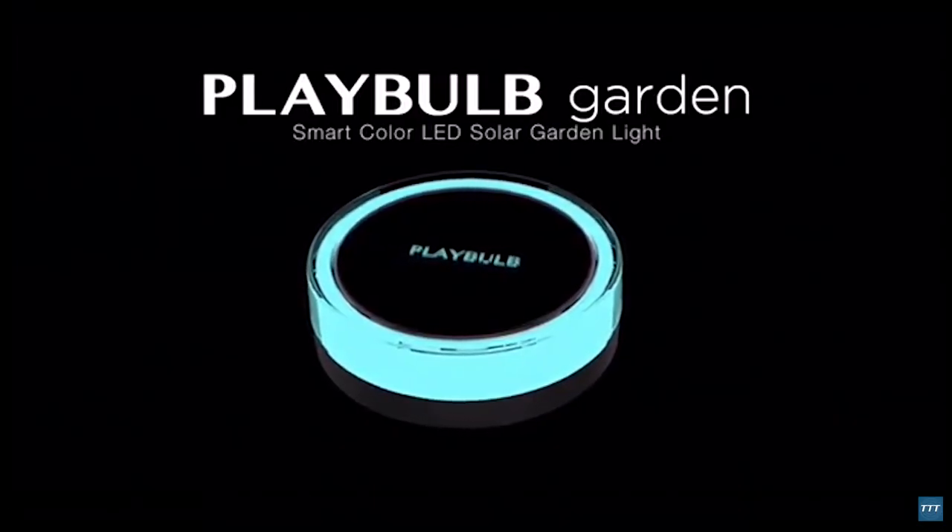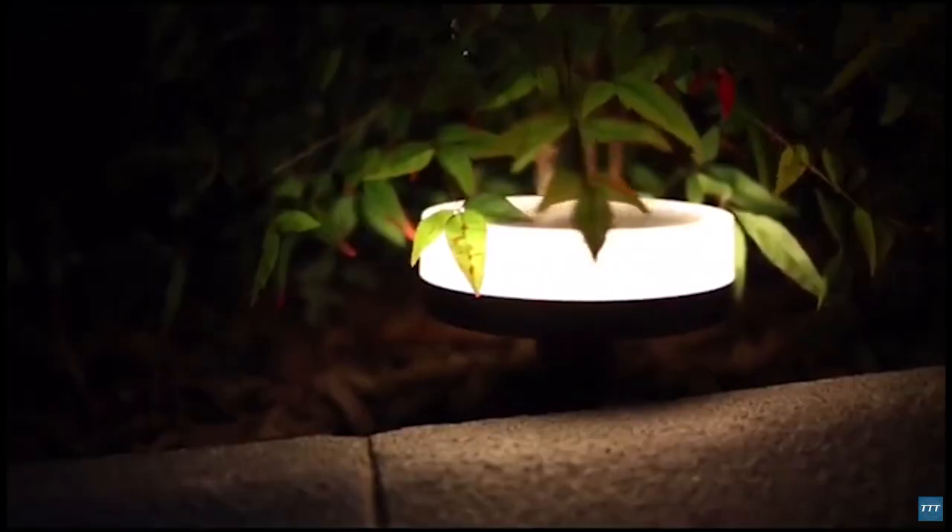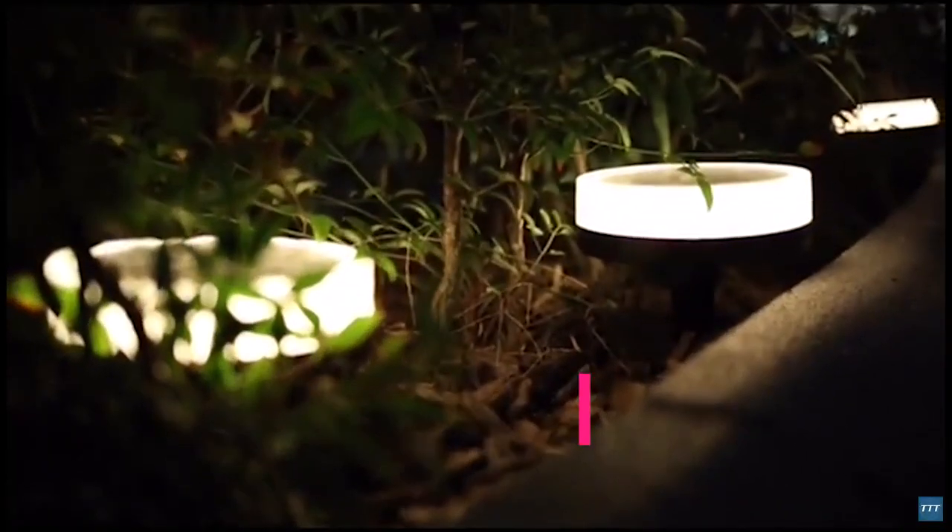Playbulb Garden Light, with Playbulb X Smart App Control. Playbulb Garden lets you add wonderful colors and special lighting effects to your garden.